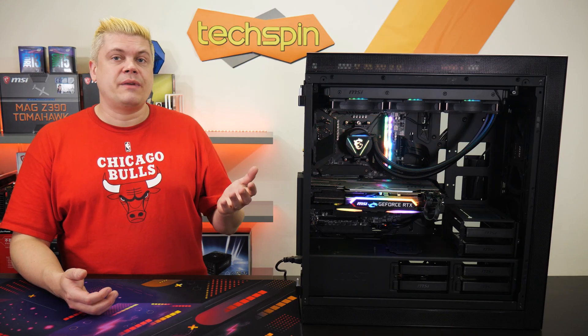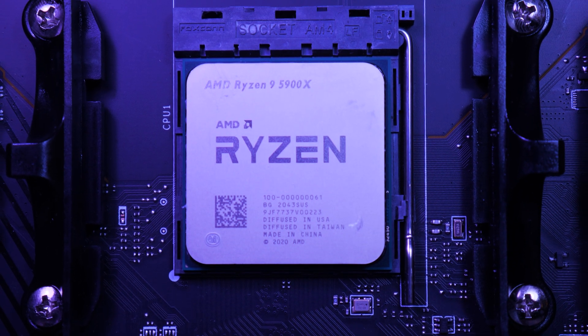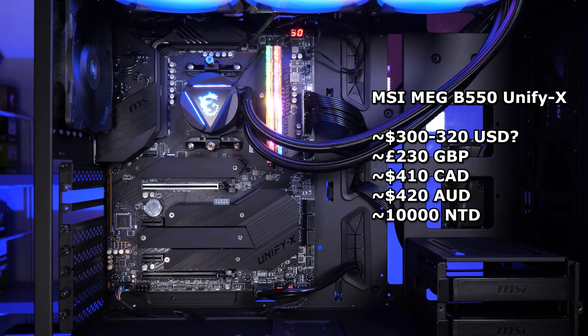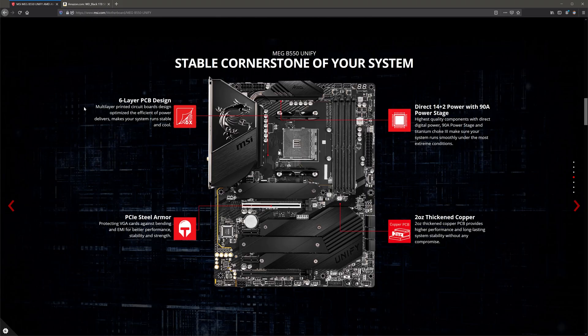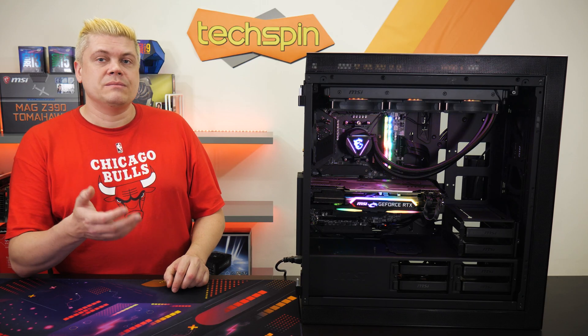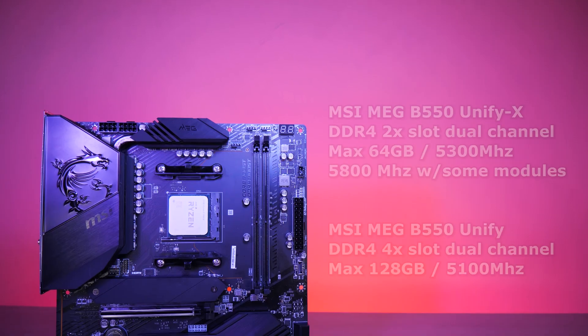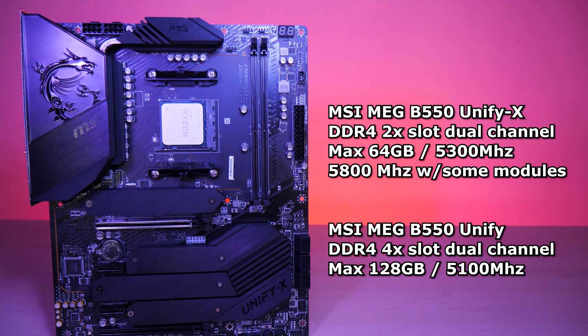MSI's latest MEG B550 Unifi X motherboard supports the latest Zen 3 architecture AMD Ryzen 5000 series CPUs, including the 5900X and 5950X. The Unifi non-X runs around $290 USD, so hopefully the B550 Unifi X should run about $300–$320 USD, though listings are a bit sparse on Amazon. The ATX-size B550 Unifi X uses a 6-layer PCB design and a very robust power solution with a direct 14+2 VRM into a 90-amp power stage with titanium choke 3s, all on a 2oz thickened copper PCB. Notable are the dual DIMM slots which run in dual channel at a max of 64GB, providing more stability when doing serious overclocking, and supporting up to 5300MHz RAM with a max of 5800MHz with some verified modules.